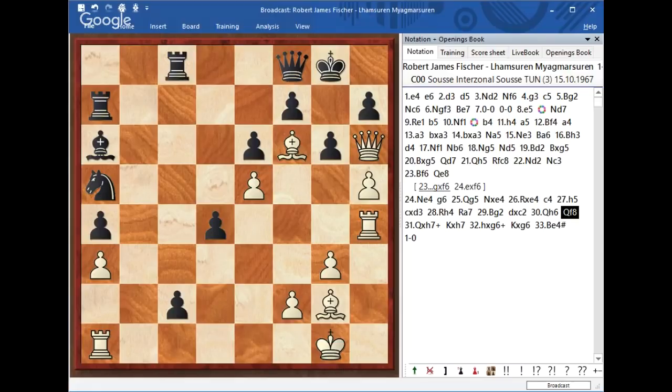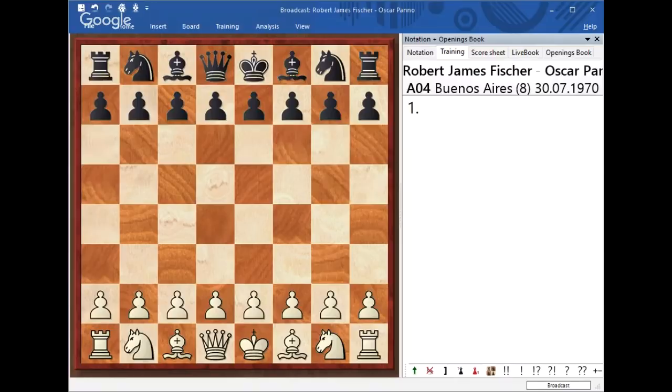So that was pretty much what I wanted to mention about this game. Now I'd like to bring up another one that was actually played between Fischer and Panov. This game was another brilliant example of the King's Indian Attack and the typical structure that White is supposed to advance with. Let's take a look.